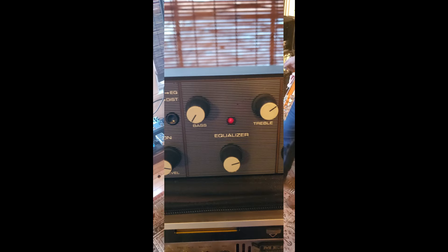Now for the EQ. It can be placed before or after the distortion — and I mean fuzz.